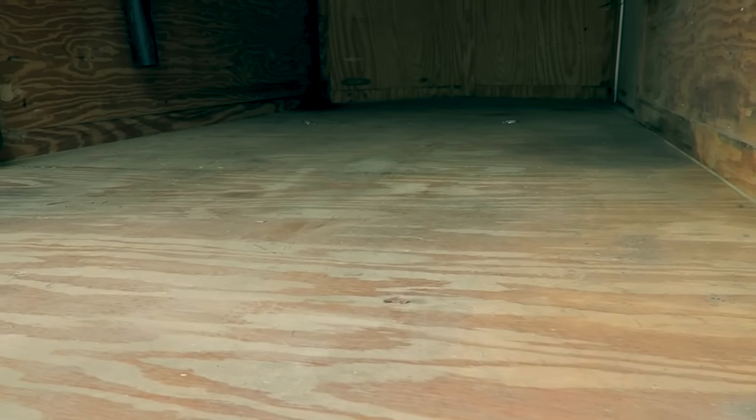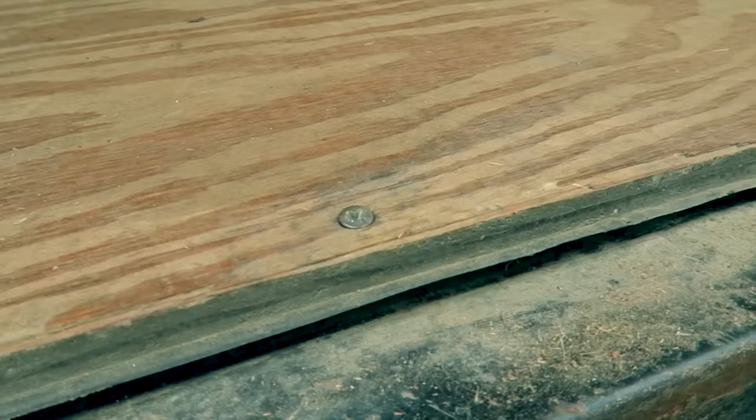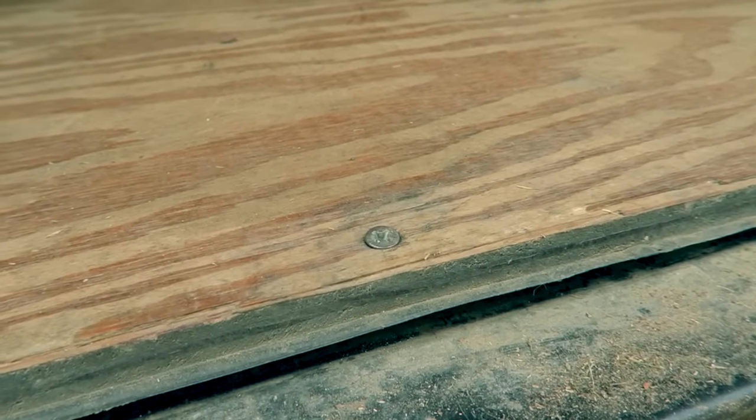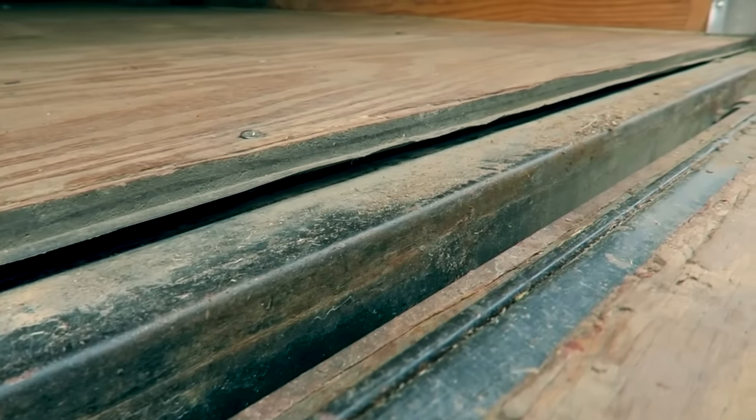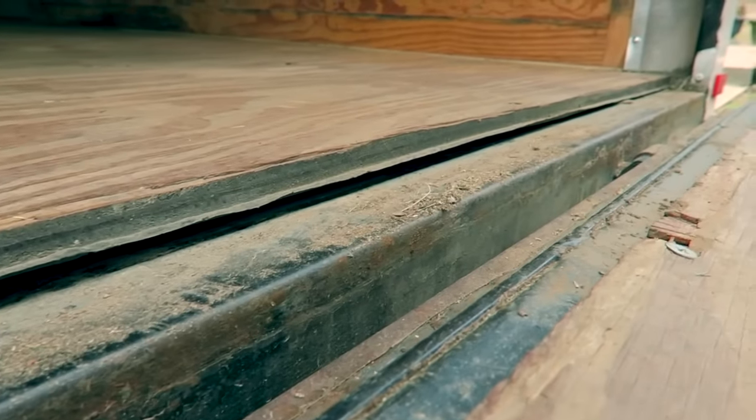The other problem I'm having is the screws will start to back out of the trailer floor. I have tried to tighten them up and I've tried to put Loctite in there. They just keep working their way back out, which I know there's a lot of movement, bouncing, taking the trailer everywhere — it's going to happen over time.